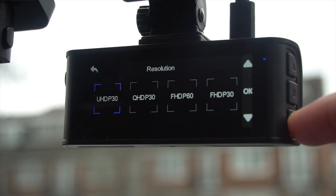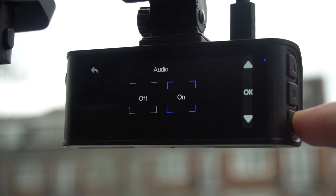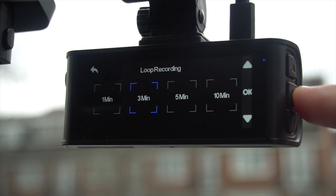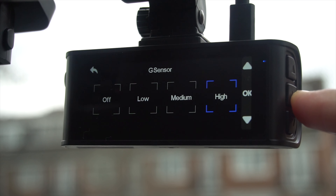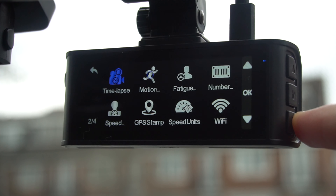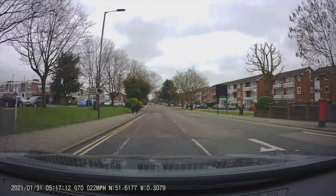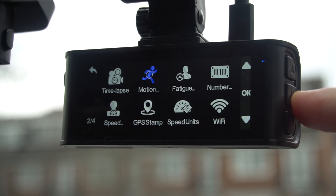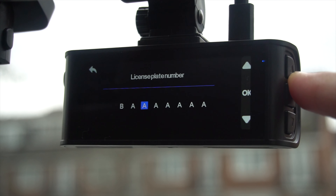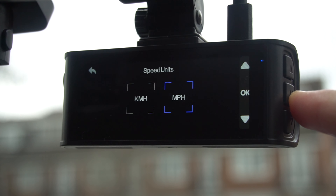In terms of features and functions, you can easily navigate through using the buttons on the side. It has a very clean and user-friendly interface. You can control and adjust the resolution level, audio level, enable date stamp, loop recording, G-sensor level, choose the parking mode, timelapse duration which captures the entire journey, enable motion detection, and even register your number plate. Furthermore, you can enable speed and GPS stamps and choose the speed unit you want.